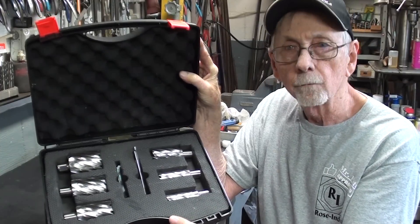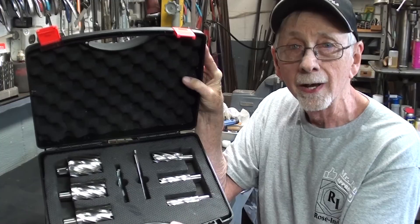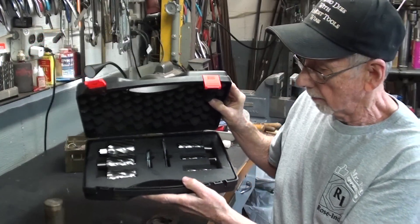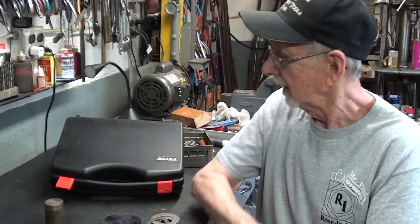This is the set of Vivo Annular Cutters — there are six of them in there. I hope you watched the other video; here's a picture of what the title page looks like if you want to check that out. Be sure to look in the description below where I will have a link to these if you're interested, a discount code, as well as a link to that other annular cutter video that I made.